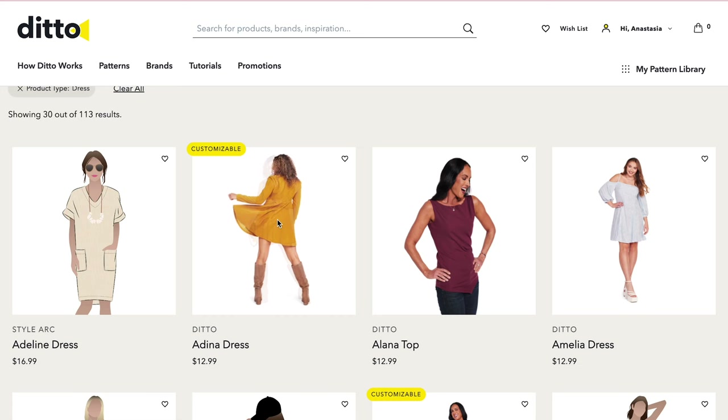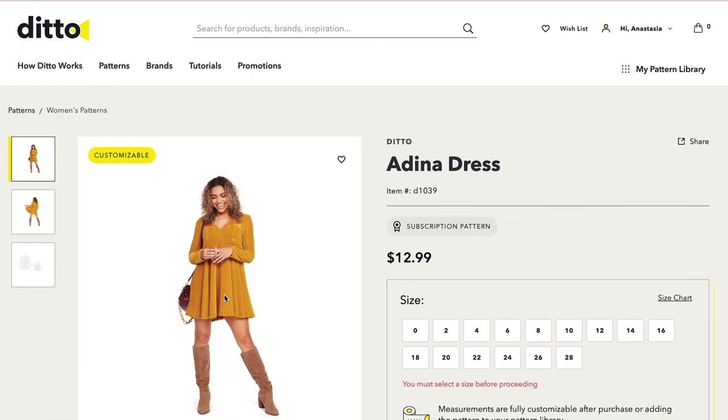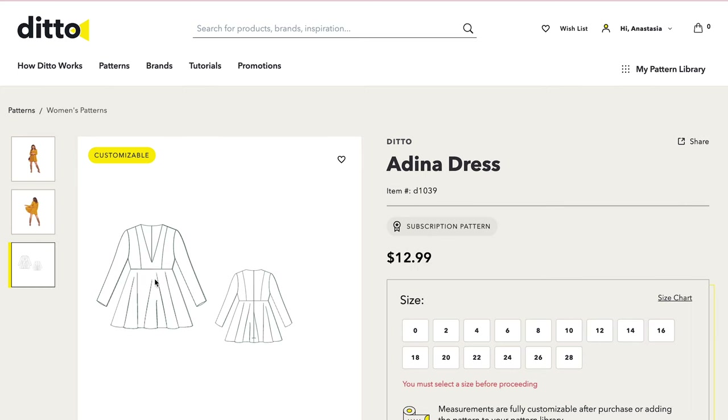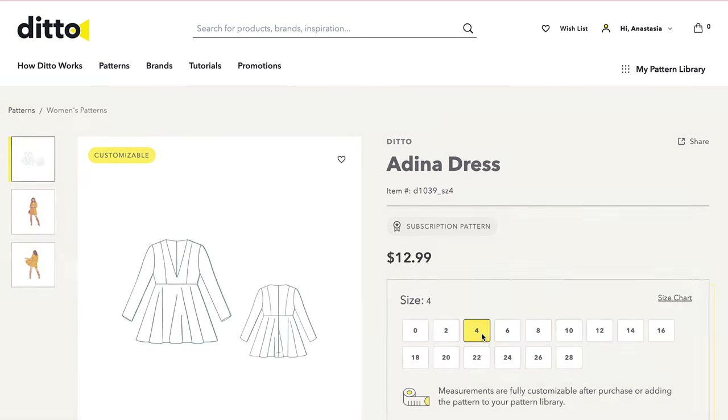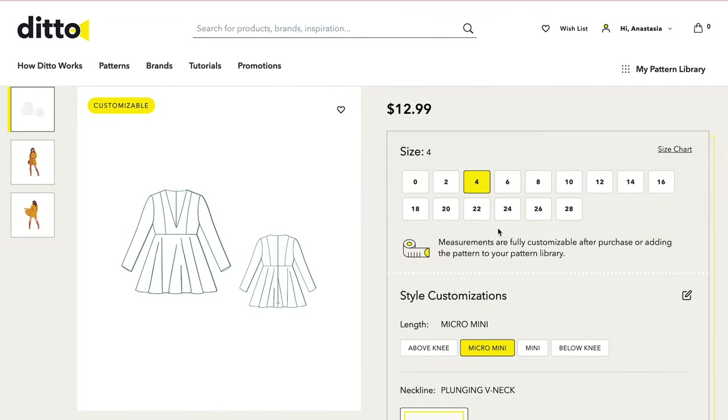I'm going to go with the Adina dress. It says it's customizable, so let's take a look at it. I love this fun, flirty skirt — it's got beautiful princess lines on it. I think this will be great for a fun cotton spring dress. So let's click on our size. We get to take our measurements and add them — so that way this pattern is going to turn out perfectly our size. I am so psyched to try this out because this eliminates hours of pattern drafting. This is like the coolest feature ever.